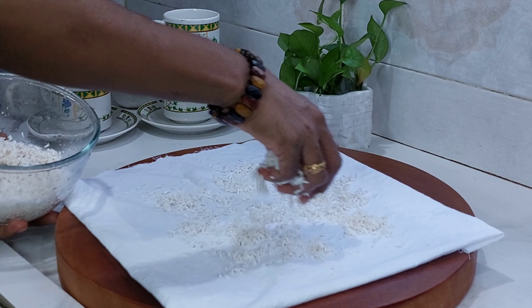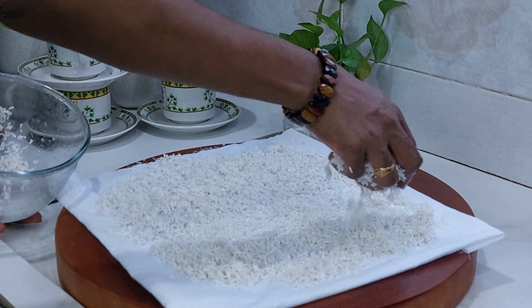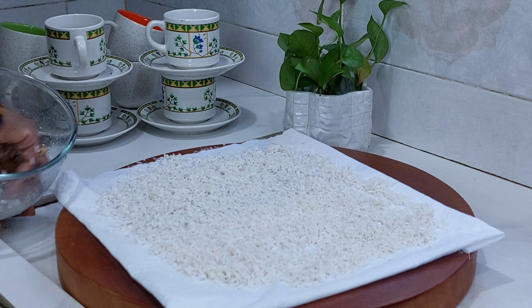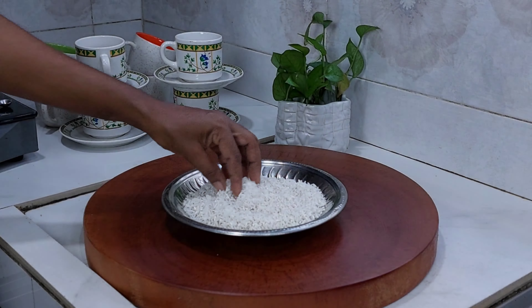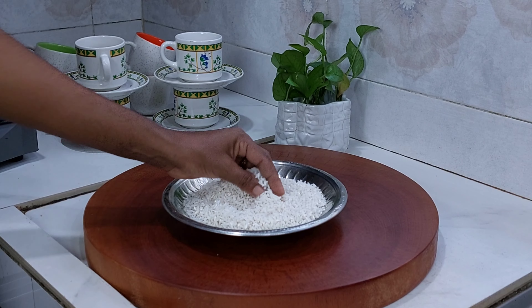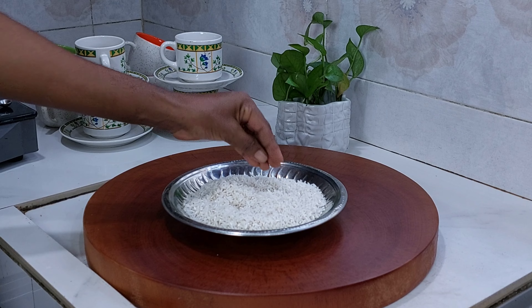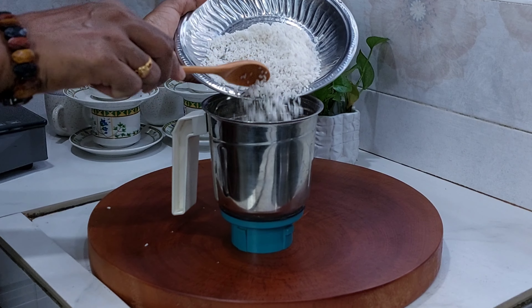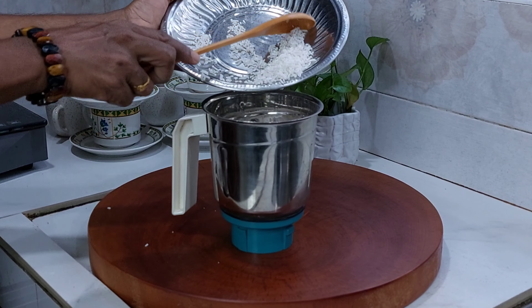How are you making? You can make a baking sheet. You can put it on the fan.